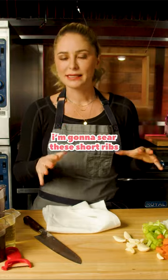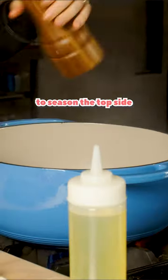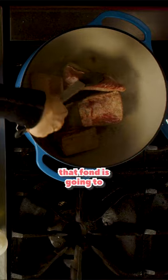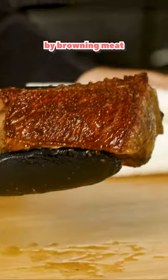We're doing braised short ribs. I'm gonna sear these short ribs over high heat first, and I'm gonna liberally season this. We're gonna go season side down, and then we'll have space to season the top side. We're creating this really yummy fond on the bottom of the pan. That fond is going to give us a depth of flavor that you really can only get by browning meat.